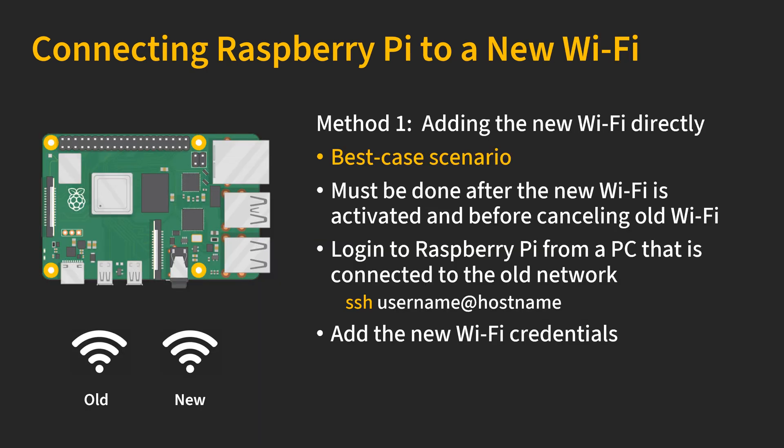In my opinion, the best case scenario is to add your Raspberry Pi to the new Wi-Fi network before you cancel your old Wi-Fi package from your old ISP. In this case, your Raspberry Pi should still be connected to the old Wi-Fi network, and you log in from a PC that is also connected to the same network — via Ethernet cable or Wi-Fi, it doesn't matter, as long as it's the same network. Then you can log in to your Raspberry Pi with SSH and add a Wi-Fi credential. Let me show you how it works.